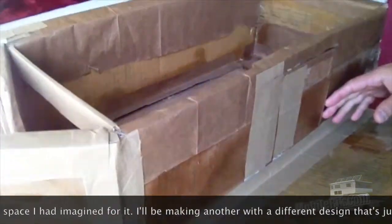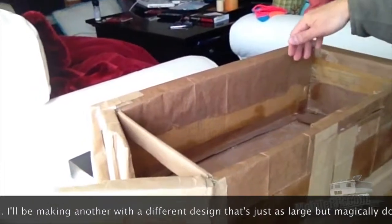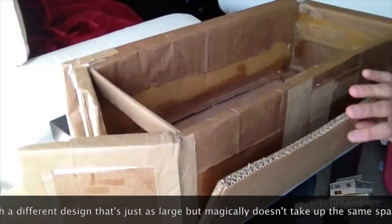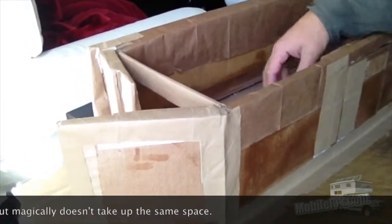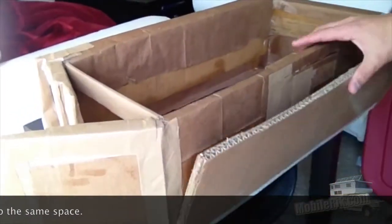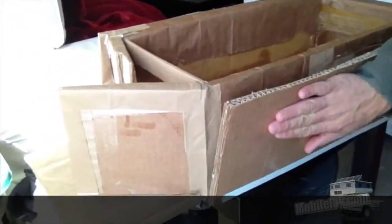From here on, all we have left is to line the inside with aluminum foil and also put aluminum foil around the outside. That does the double duty of reflecting the heat back and forth inside, as well as keeping the heat inside with this protective layer on the outside.